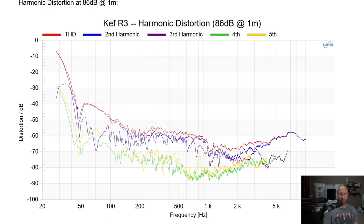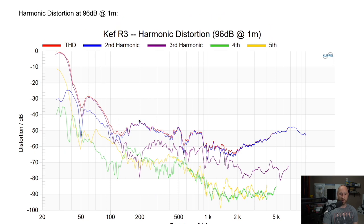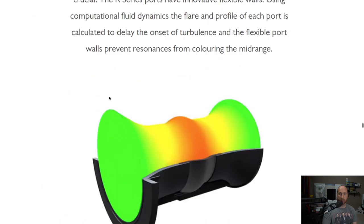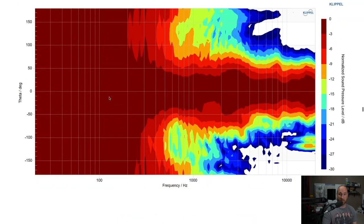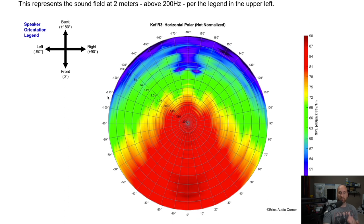Harmonic distortion at 86 dB is really quite low — well below one percent for most of the response, except down in the lower bass. At 96 dB at one meter it's still well below one percent for the majority of the response until you get into the lower bass regions, but that's reasonable for a six and a half inch mid-bass in a vented enclosure. And if you're using a subwoofer as I recommend, that low-end distortion is bypassed anyway.